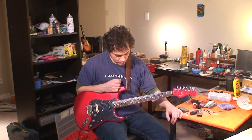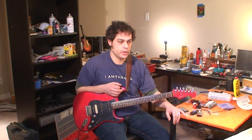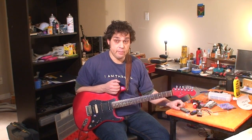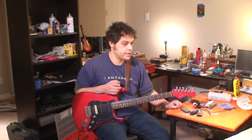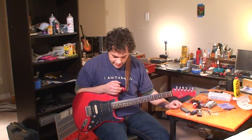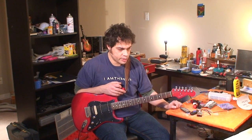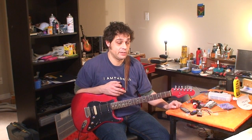I have one problem and one hesitation: I'm pretty sure this is a compound radius fretboard. I haven't checked it yet, but I'm expecting to find something like 9.5 inches up here and maybe 12 down there. I'm a bit afraid to tackle a compound radius fret job, so I might do some spot leveling — figuring out which frets are rattling, what's causing problems, and trying to address it that way. I'll have to come up with a plan.